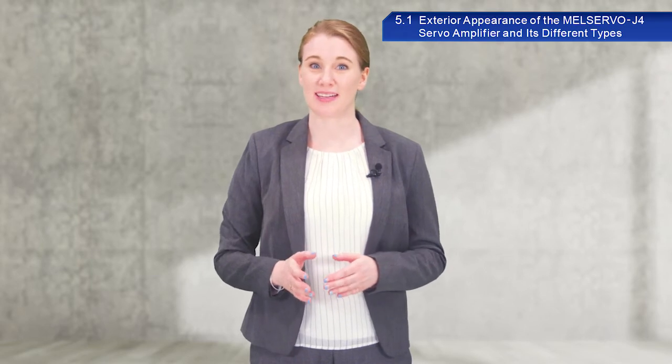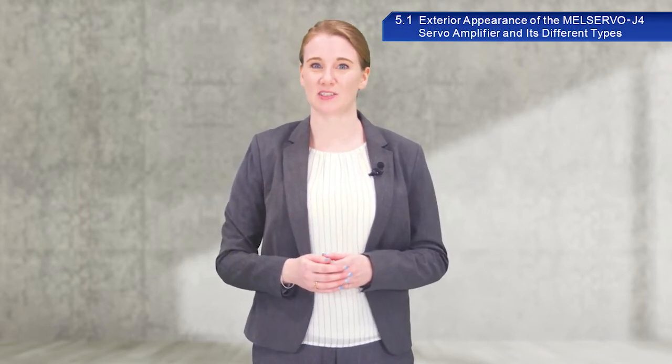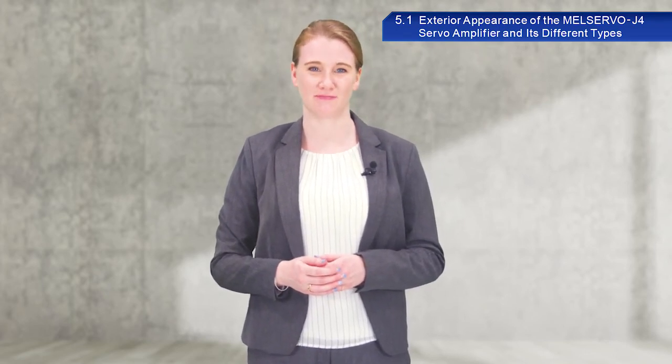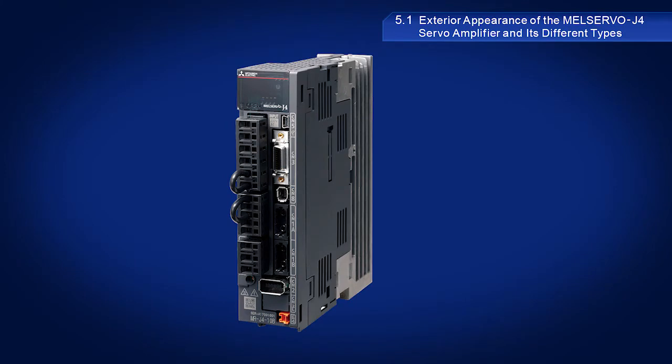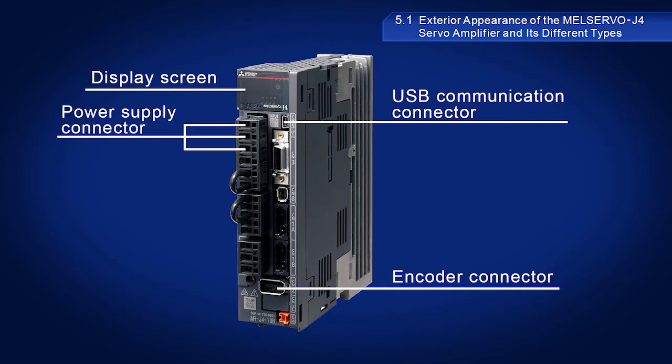Let's now spend a few minutes going over the exterior appearance of the Mitsubishi Electric MelServo J4 servo amplifier. As you can see, the front of the servo amplifier includes the display screen, USB communication connector, encoder connector, and power supply connector.